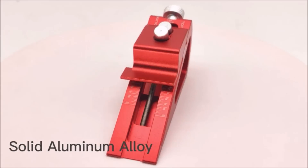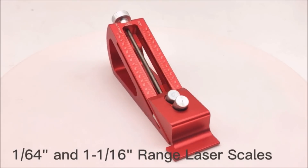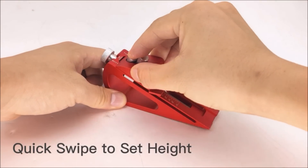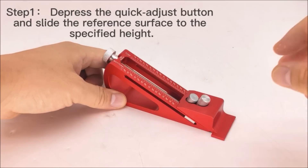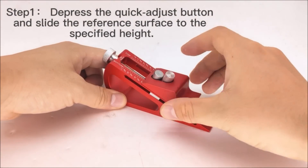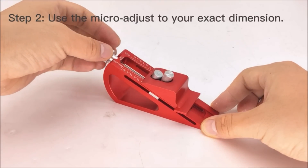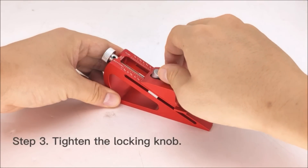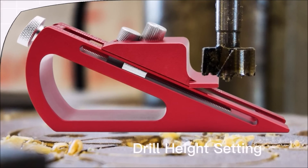The adjustable setup block height gauge by Kingston is a precision woodworking tool that offers quick adjustment and locked-in precision. With a range from 1/64th inch up to 1 and 1/16th inch, this versatile tool allows for easy and accurate height and depth settings. Its easy-to-read scale and simple three-step process make it effortless to set your desired dimensions. Whether you need to adjust cutter height, fence position, or depth of cut on table saws, this tool provides reliable and repeatable setups.